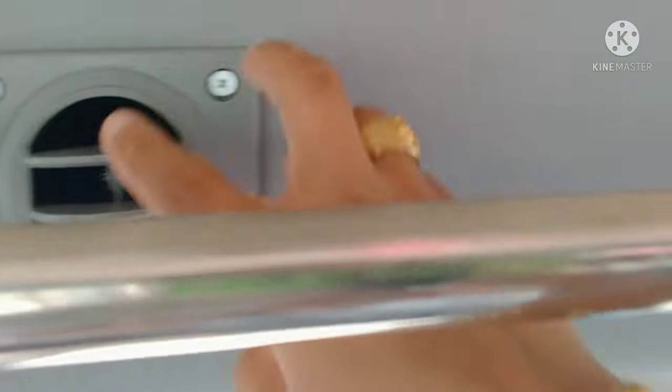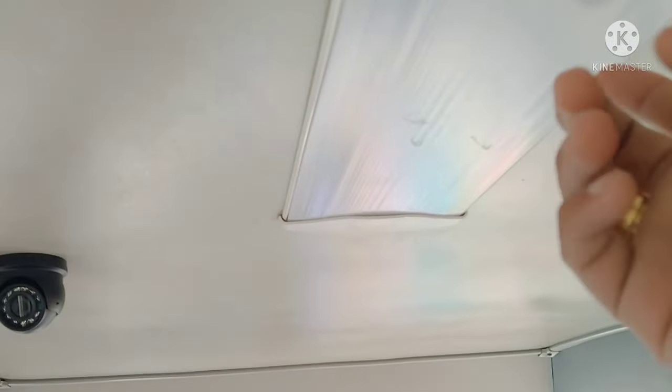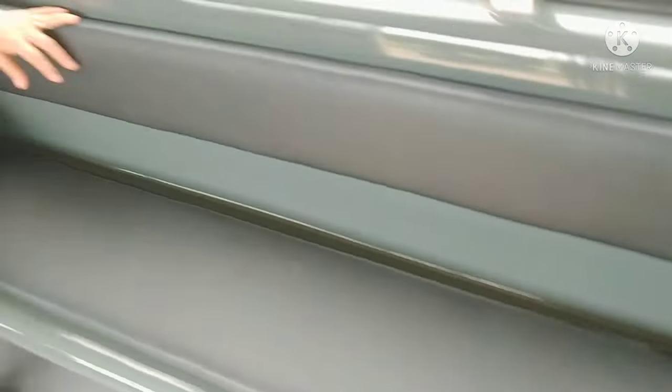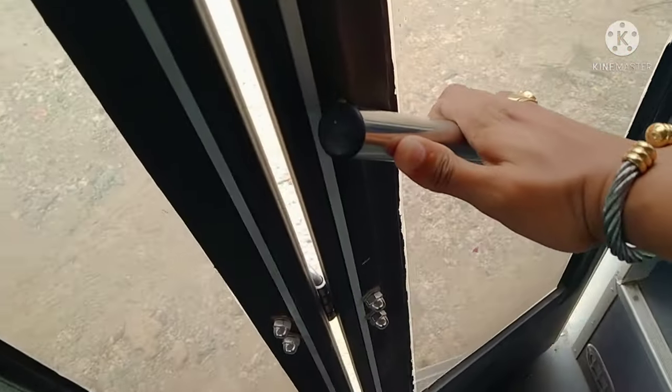There's also aircon at the back. We have 1, 2, 3, 4, and 5 aircon units — plus a camera and LED lights — so we have 10 aircon holes at the back. And there are seatbelts on the seats. So the total capacity of this bus is 20 passengers.